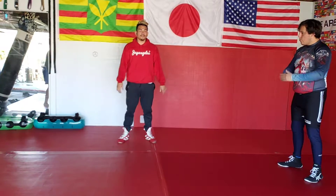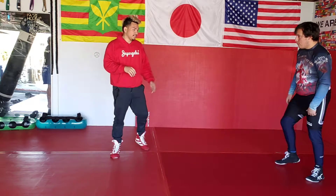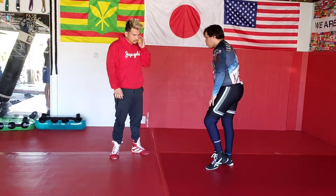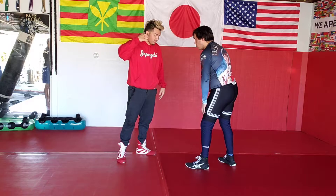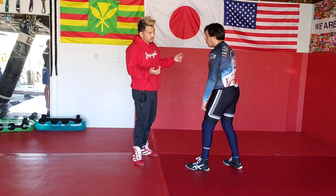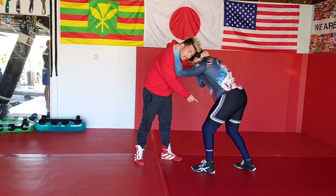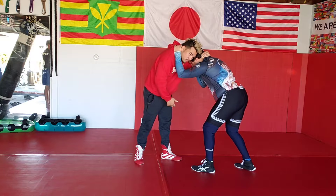Alright, we're going to do a little refresher on the single leg running the pike. We'll work it on both of you. You can hit it from the outside, you can hit it from collar tie, whatever you want to do. Whichever leg I want to attack is the one that's in front of me.